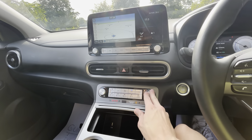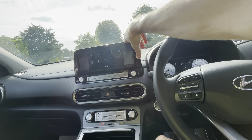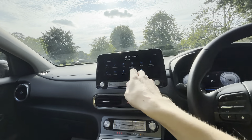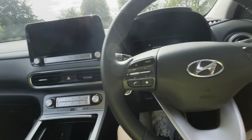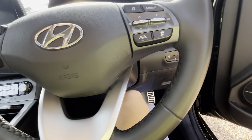You've got air conditioning with aircon and heat. 10.25-inch touchscreen with navigation, Apple CarPlay, Android Auto, Bluetooth and Blue Link, which is quite nice. You can activate that — the subscription hasn't even started. Flappy paddles as well for regenerative braking.